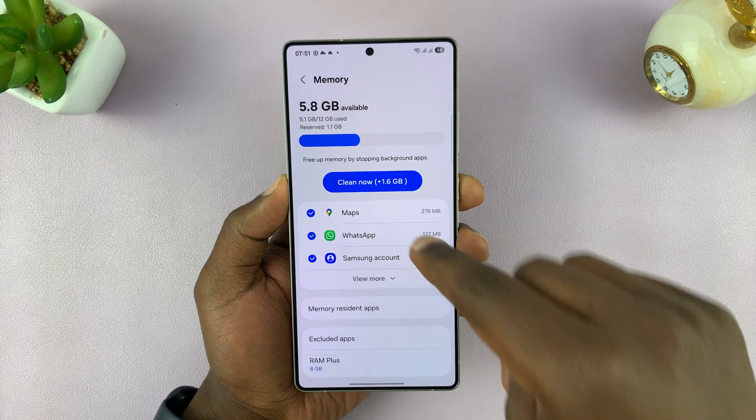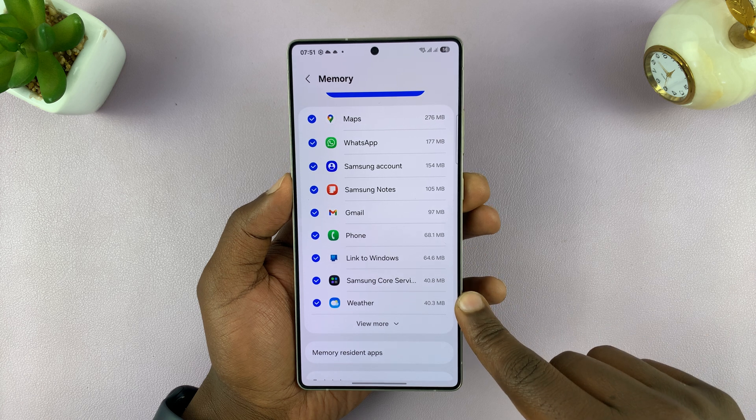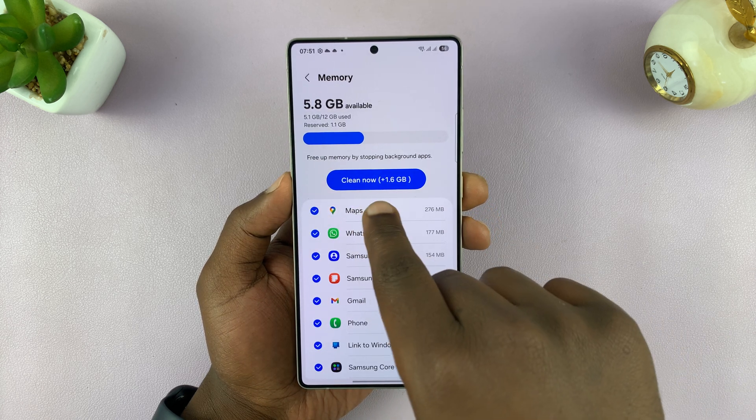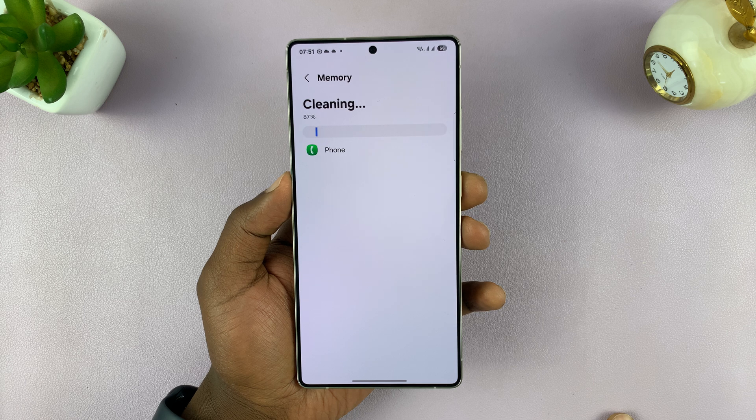Here you can see how much memory all these apps are using right now. To clear all the apps from your memory, just tap on Clean Now, and it's going to close all background apps and essentially clear the memory of your phone.